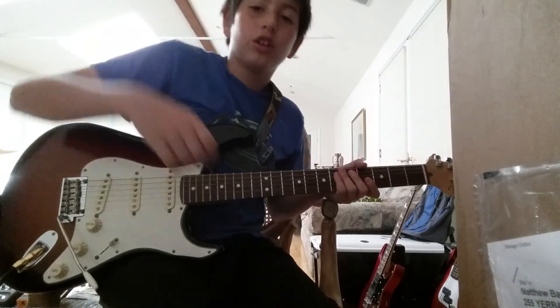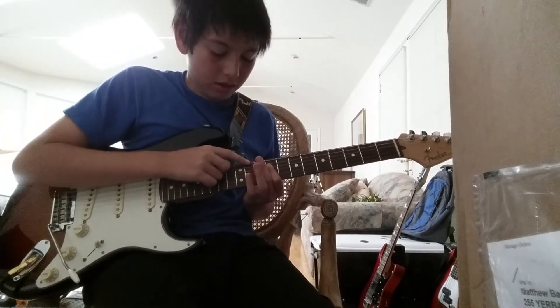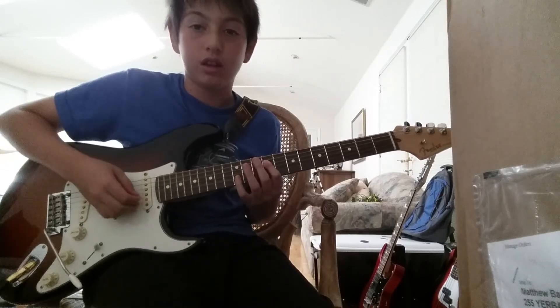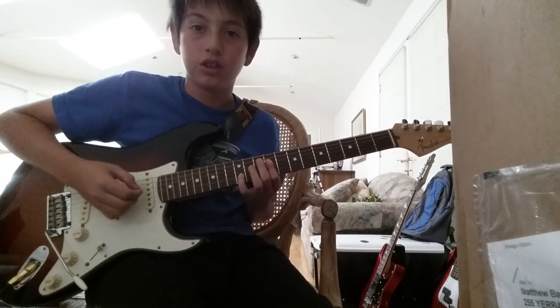So you're gonna play the first part like this. You're gonna have the D on the 9th fret, and then the G on the 9th fret, and then the B string on the 12th fret. So it's gonna sound like this.